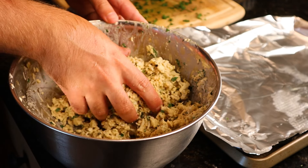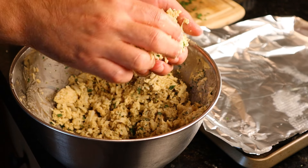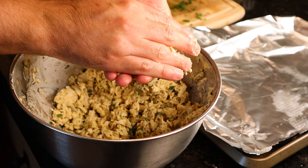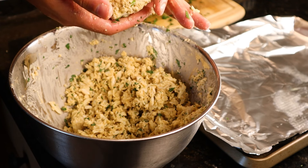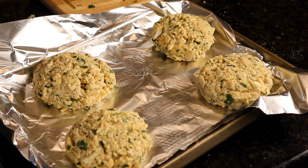We're gonna form these crab cakes right with our hands — honestly, that's the only way to do it in my humble opinion. Squeeze your crab cakes gently; you'll push any excess moisture out from the wet mix to the outside of the cake. And just like that, it's ready to go.